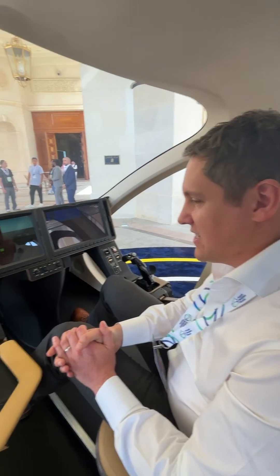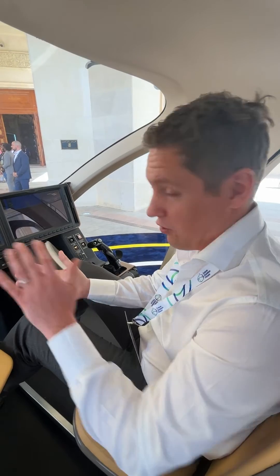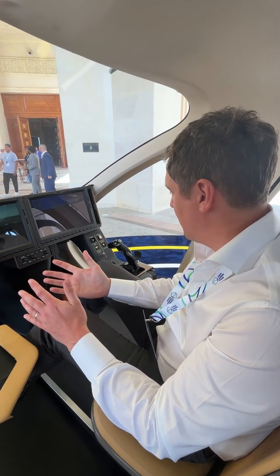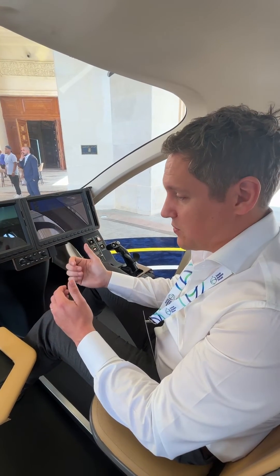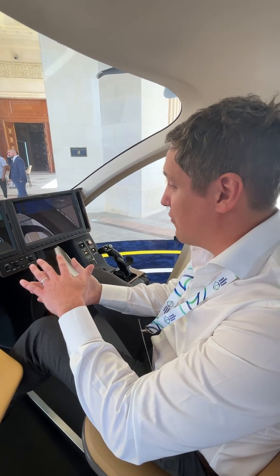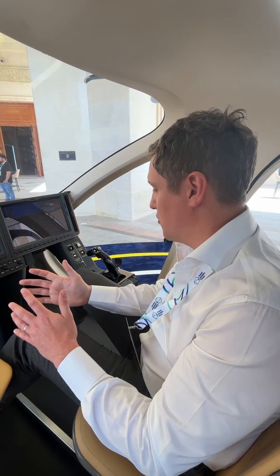The aircraft is a vertical takeoff and landing aircraft, so it has a vertical mode and a horizontal or forward flight mode. As you're flying the aircraft the idea is it's as simple as possible — there is a button that you press whilst flying to enter the vertical mode to allow for a simple landing. The computer on the aircraft is doing the majority of the work for you.